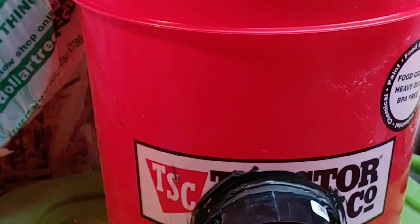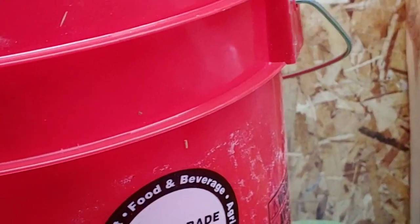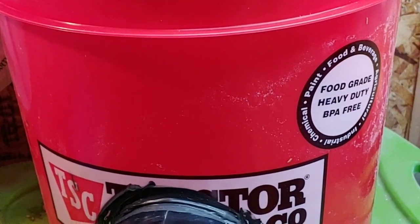I just wanted to show these bird feeders that I had made. I go out of town quite a bit, usually a couple of days at a time, and I need some way to be able to feed my birds.